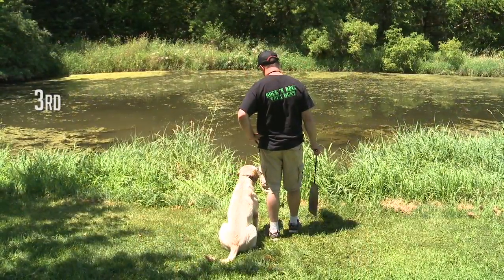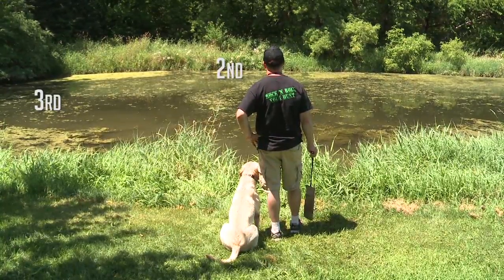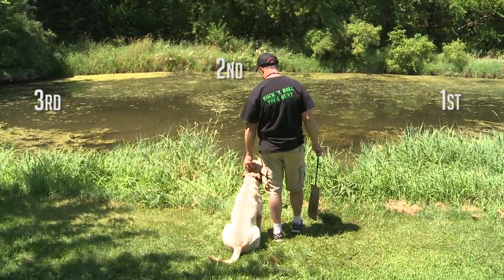Today we're going to take that to the water and go to one of our training ponds, where third base will be just off the shore in the water, second base will be just off the shore in the water, and first base is going to be in the open water.